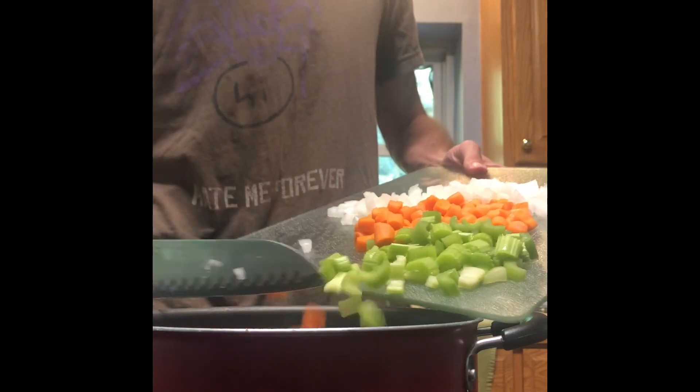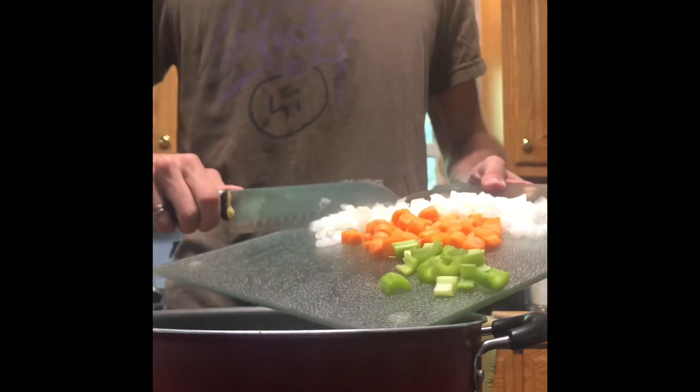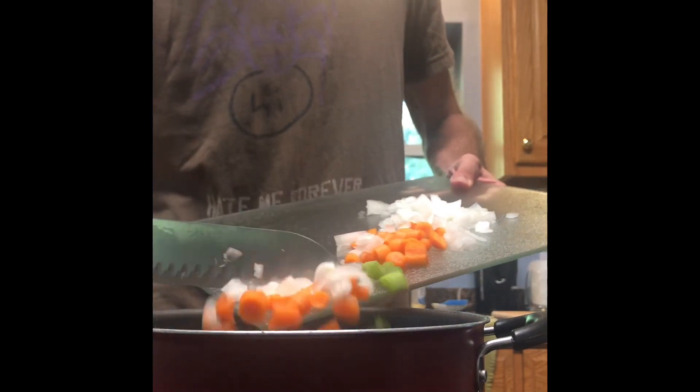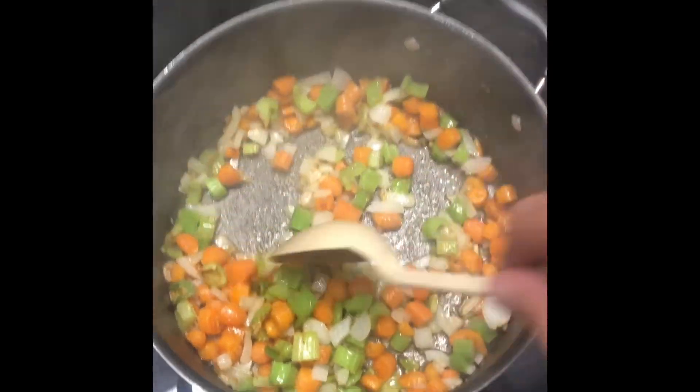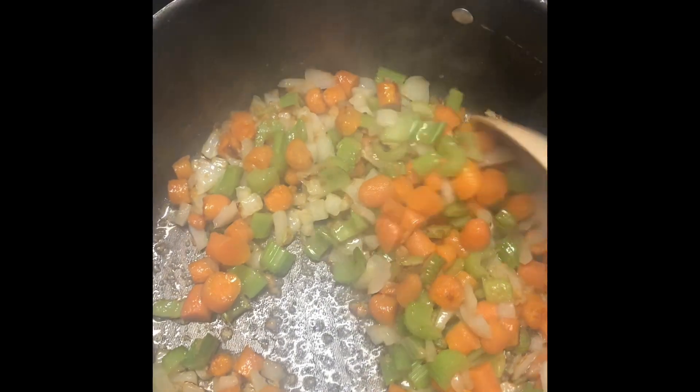First, melt some butter and olive oil. Then, put in your onions, carrots, and celery. Onions always make me cry — and that's not just because I'm sad. Let's stir it in and let it cook by itself for about five minutes.